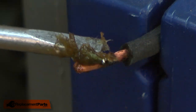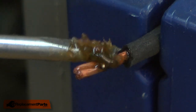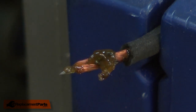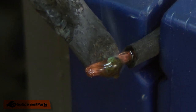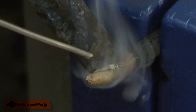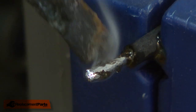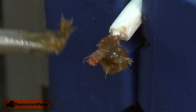Tinning is a process of applying solder to the wire to make it solid where we insert it into the switch. To do that, I'll first apply a little flux to the wire, then heat the wire and apply solder. Now I'll do the white wire.